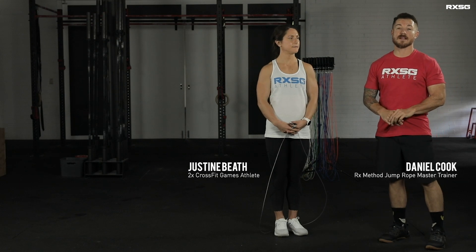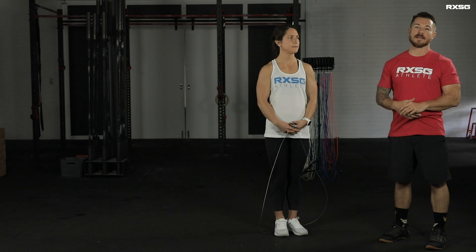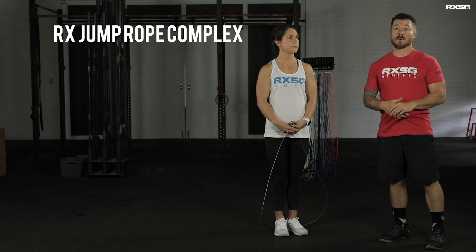Hi there, Daniel here from RX Smart Gear Australia. We're going to give you a fun little jump rope complex as a warm up — we'll get a little bit competitive in the gym. It's called the RX Jump Rope Complex.